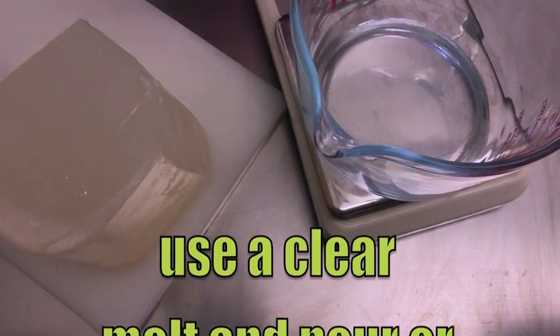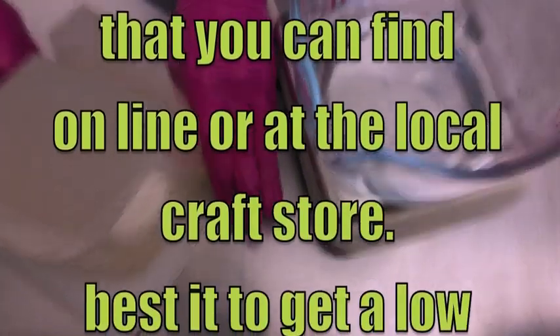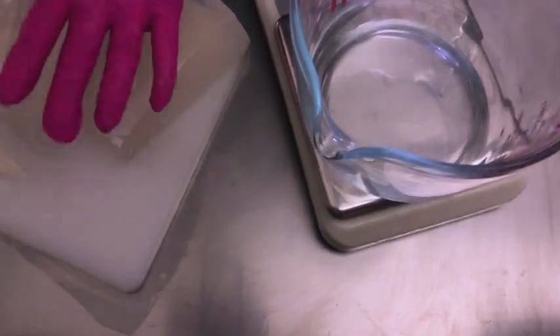The first thing we want to do for this project is to cut down our melt and pour base. I'm going to need 450 grams for the molds I have. You can measure out your molds by filling them with water or with just clear melt and pour so you can see how much you need. I'm going to chop it into small pieces so it will melt easier and quicker.